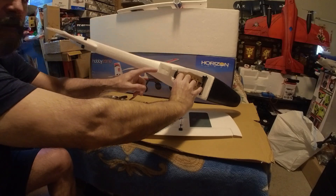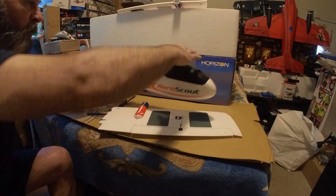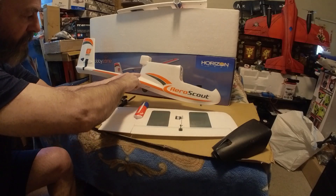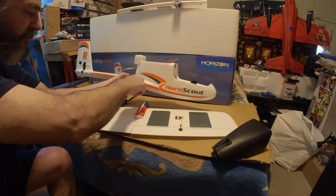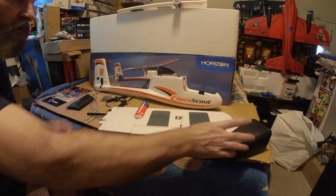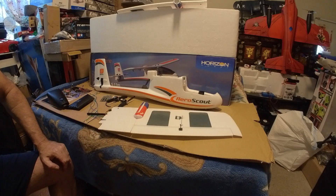I'm gonna cut this down, take out that thing right there, and the stickers are gonna come off. This is gonna be cut down here, pulled off. We're gonna put the ESC in here and the VTX in there. That's almost ready to go for that part of the twin Aero Scout.